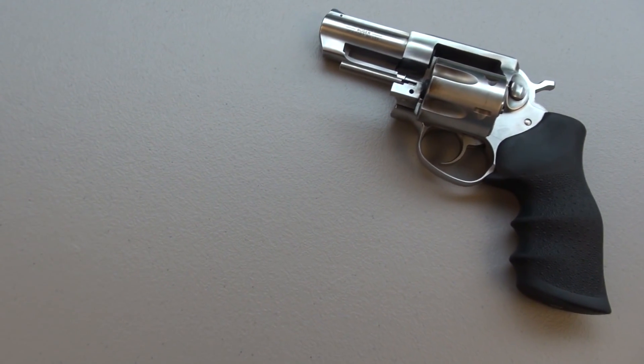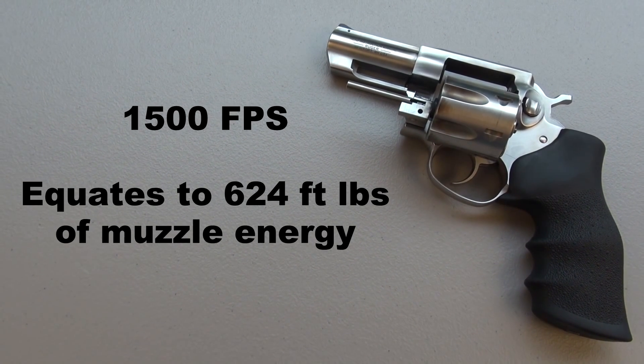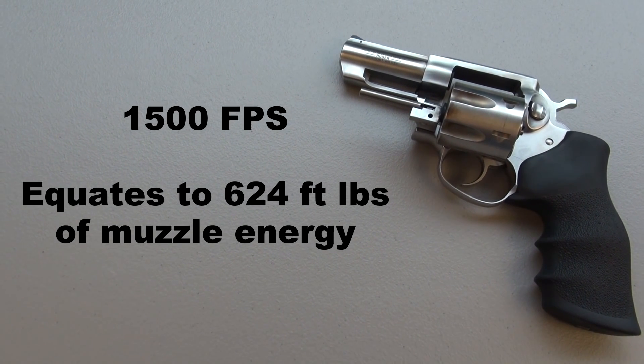Advertised muzzle velocity is 1,500 feet per second — smoking along — and that equates to approximately 624 foot-pounds of muzzle energy.